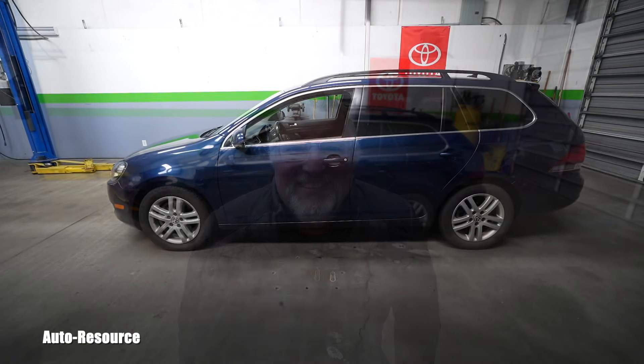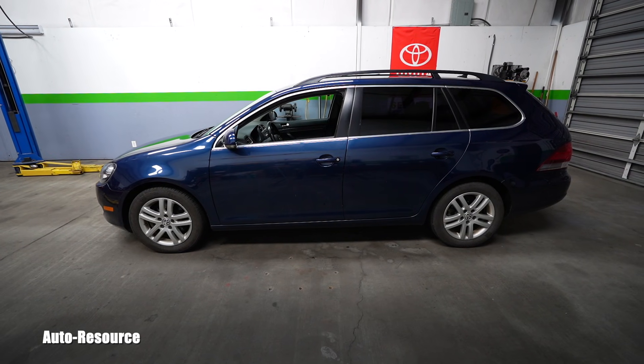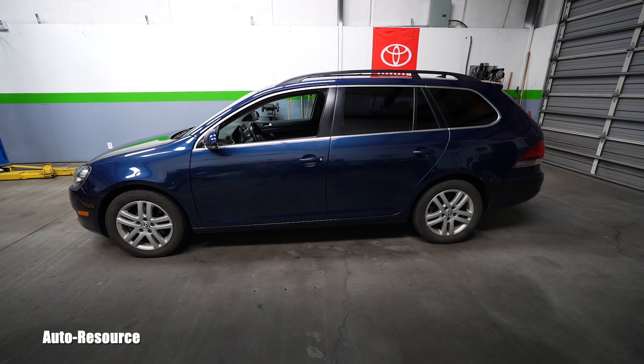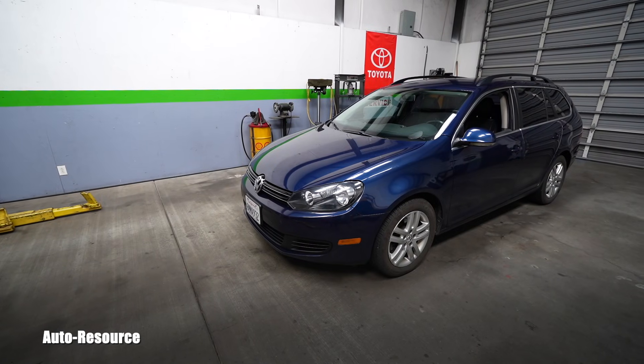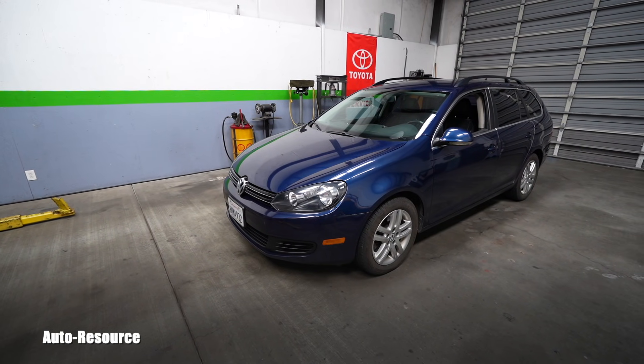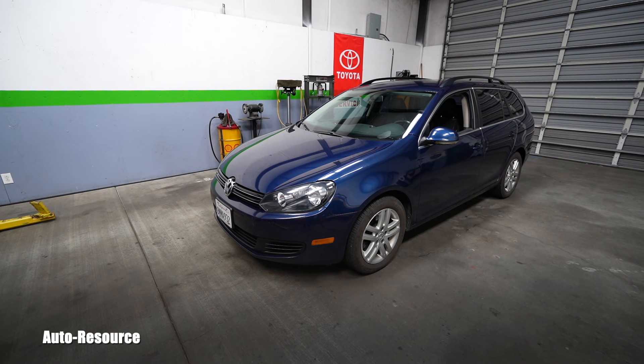Hello friend, how is it going? Welcome back to AutoResource YouTube channel. Here you can see my own 2011 Volkswagen Jetta TDI Wagon. I bought her a couple of weeks ago, I'm trying to fix her up and finally go smog her and transfer the title on my name. I did a bunch of services, mainly EGR related cleaning, and it's all on this channel already.